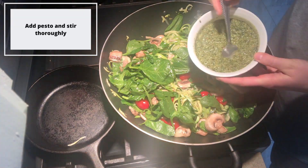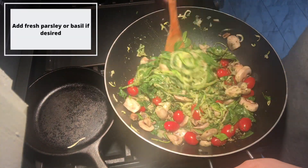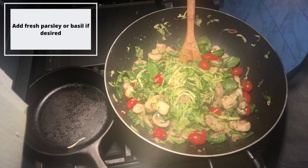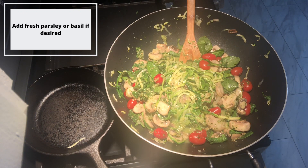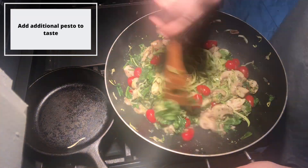Season your pasta as desired with salt and pepper and any additional seasoning — I recommend using oregano. Add in your pesto and stir it together, making sure that you taste it and see if it's seasoned well enough for you. If it needs more flavor, go ahead and add in more pesto until it reaches the flavor that you prefer.